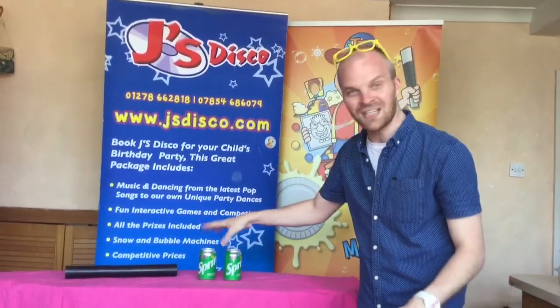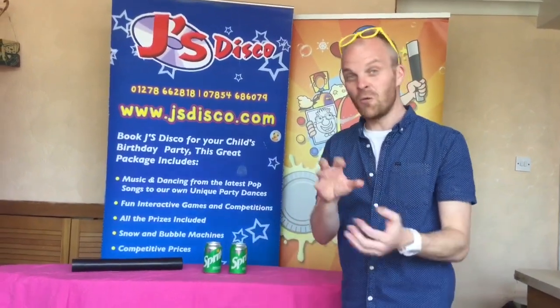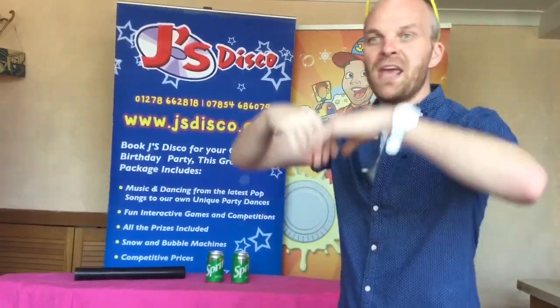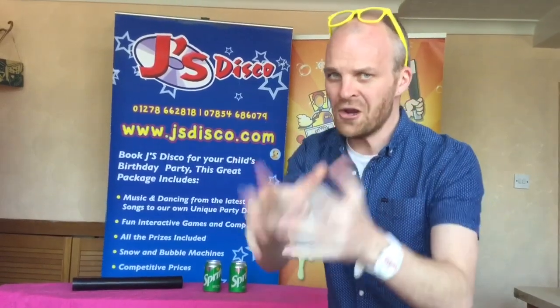Now as you can see I've got two cans of Sprite here. What would happen boys and girls if I got a can and shook it up constantly and then you open it — it would go everywhere. But we're going to try some magic this time and hopefully we're not going to make a mess.